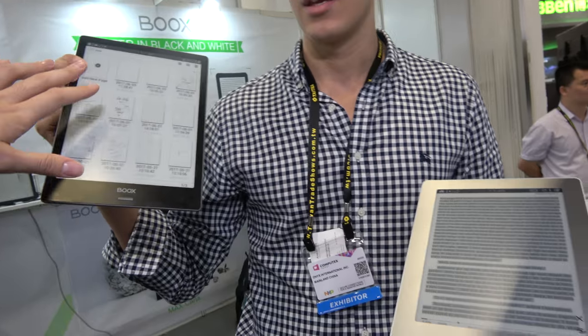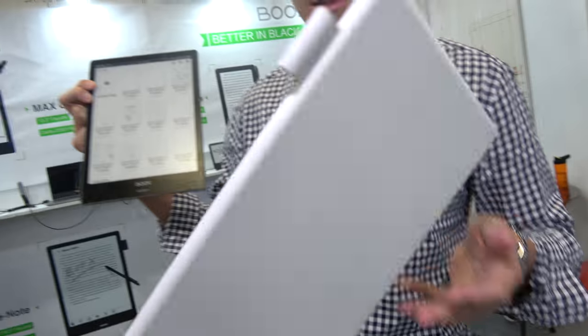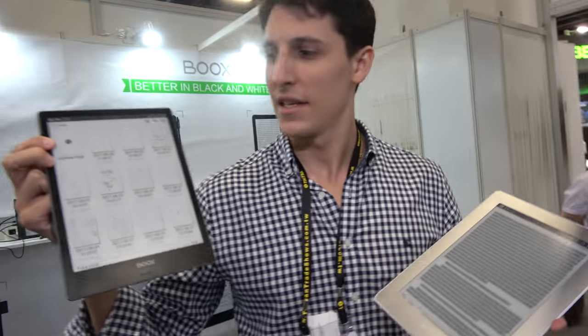They're both under 400 grams — this one is 380 and this one is around 350. Very light. This is the 9.7, the new generation of the 9.7 screen, and this one has crazy good contrast.